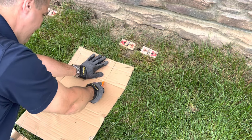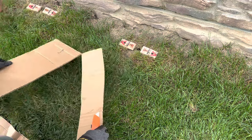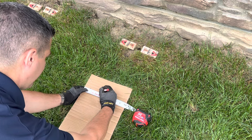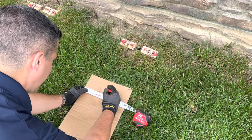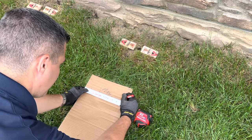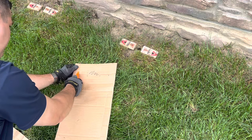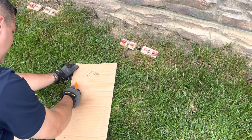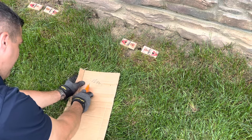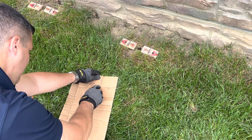Use a utility knife — a sharp blade makes quick work out of it even with thicker double-wall corrugate. Turn the cardboard the other way and measure 10 inches for the width of the tunnel. Next make a mark at one and a half, three and a half, six and a half, and eight and a half inches. The middle scribbled section will be where the three-inch tunnel is, then the two-inch sides, and lastly a one-and-a-half-inch section to secure the tunnel.